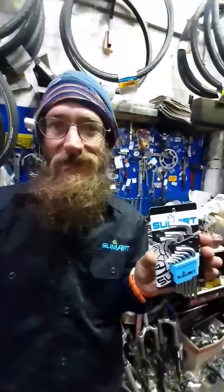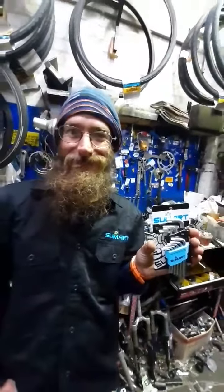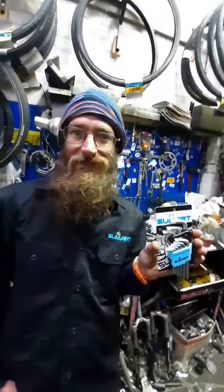This one I'm giving to Cam so he can use here, and I thought, what better place, really, than a bike shop to test out the tool? Pac-D and Cam for Sumart Australia.